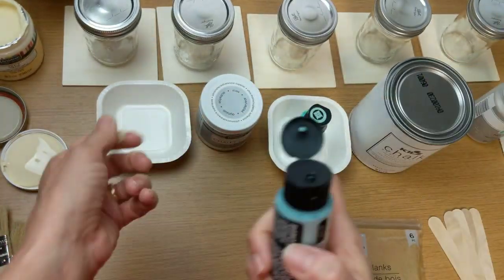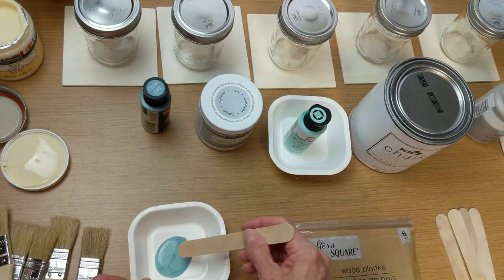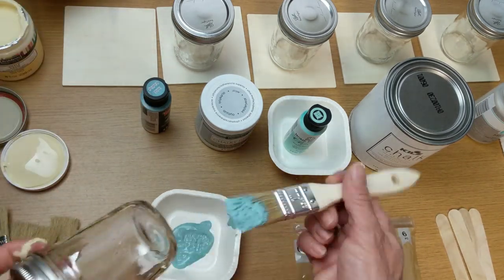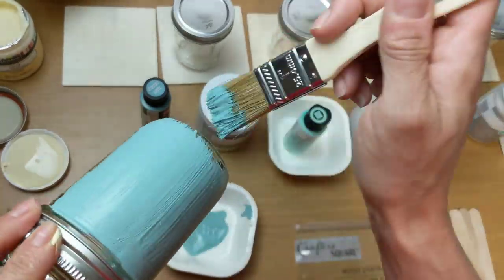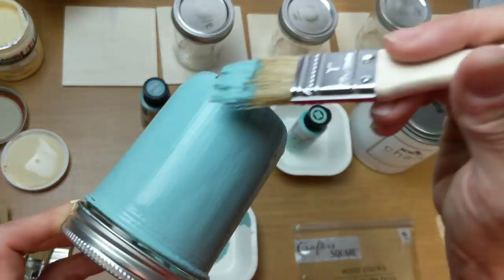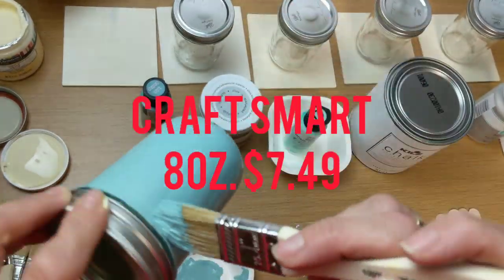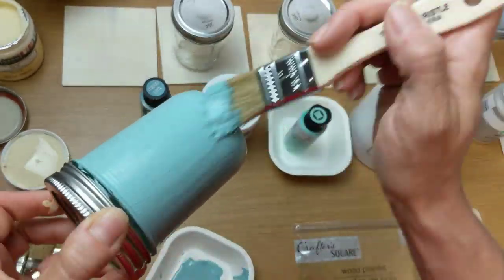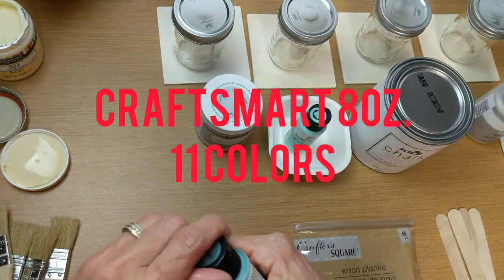Next we'll try out the Craft Smart chalky acrylic paint from Michaels. I got it in a two-ounce bottle, but it is also available in eight-ounce and sixteen-ounce. I thought this color was really pretty and it had a good thickness to it. The two-ounce container costs $1.99, the eight-ounce is $7.49. In the two-ounce size there are 18 different colors, and in the eight-ounce there are 11 different colors.